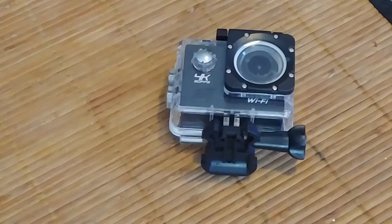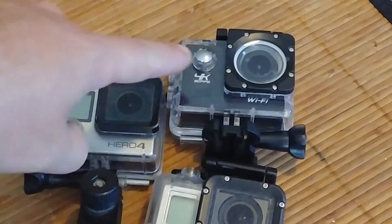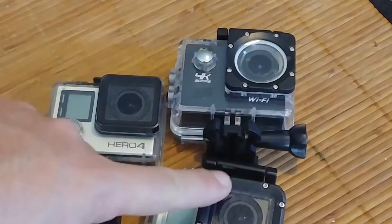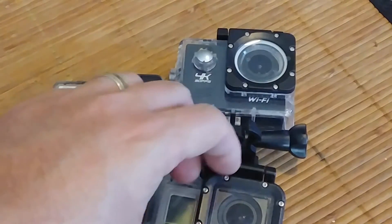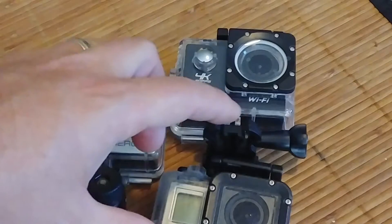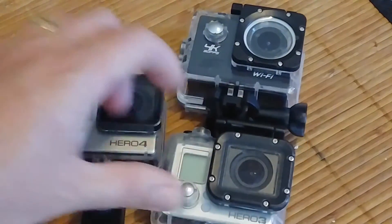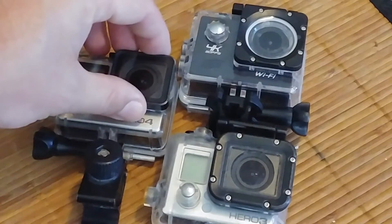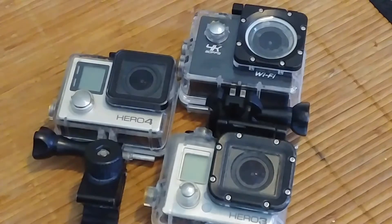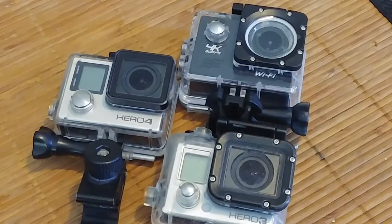It's going to be a quick video just to go over some dimensions of some of these cameras. Specifically, I want to document the dimensions of the front bezel of the lens. The reason is there are a lot of different adapters available on eBay and such that attach to this front bezel. I wanted to put this out there for everybody because I went looking for the information and couldn't find it.